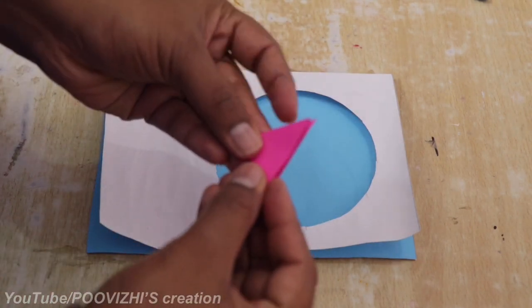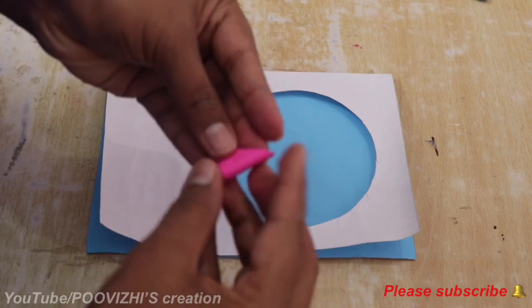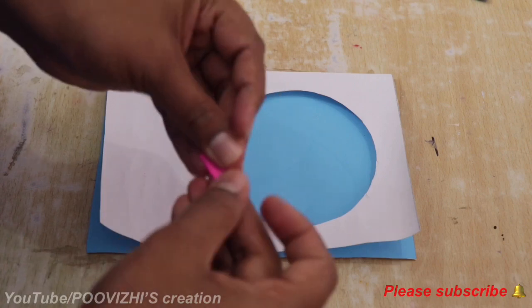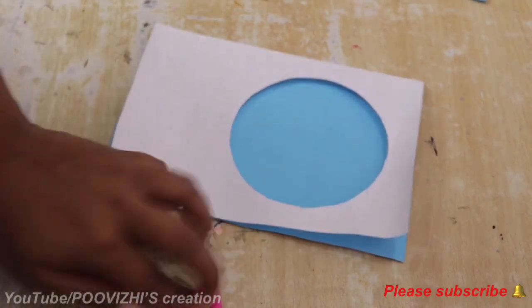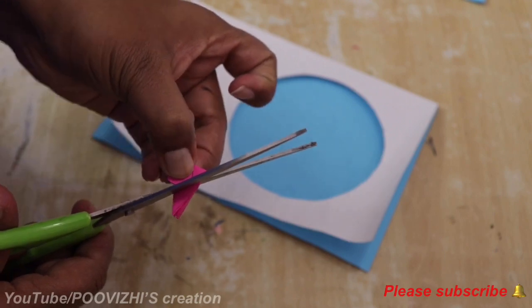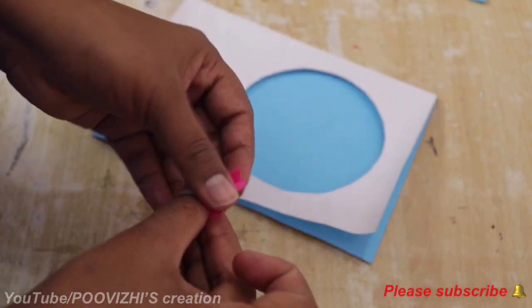Let's do the flower — let's do the blue color. Now fold it like this. Please fold it like this, then cut the color paper.